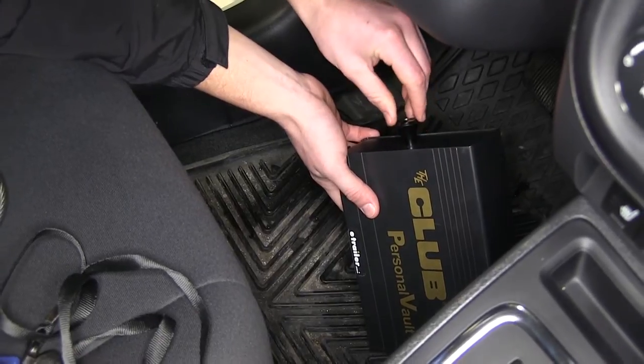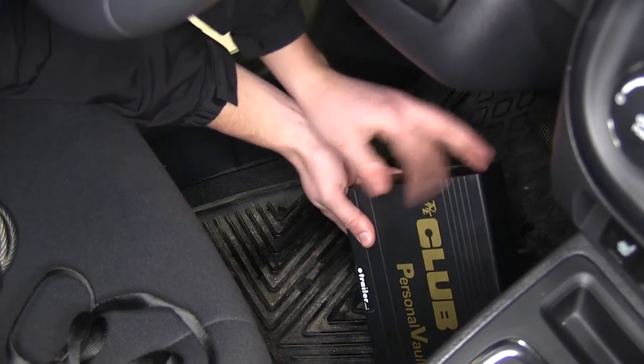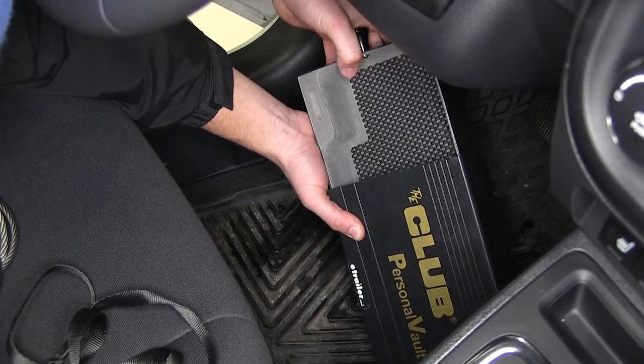It has this nice knob — wherever it's installed, for example if you install it underneath the seat and the majority of it is hidden, all you've got to do is simply pull out on this little handle to quickly access your cell phone, wallet, or any other personal items.